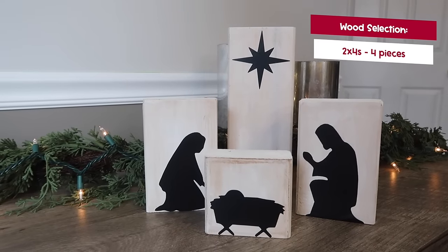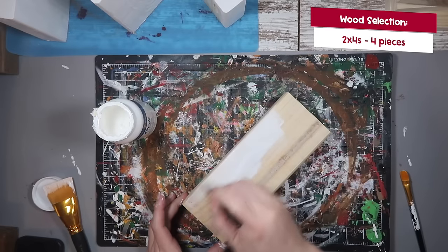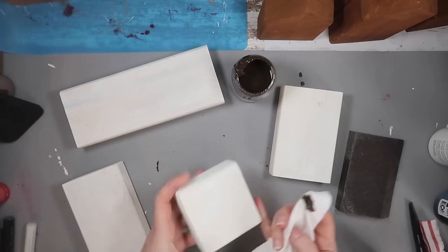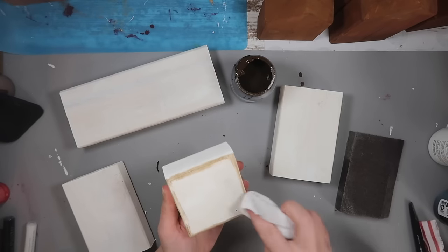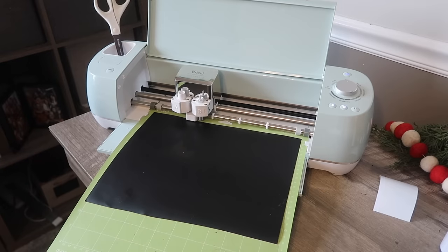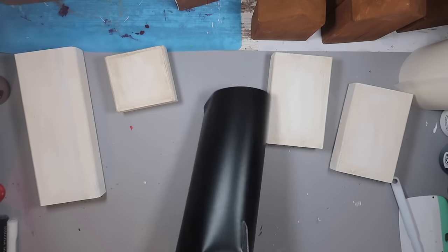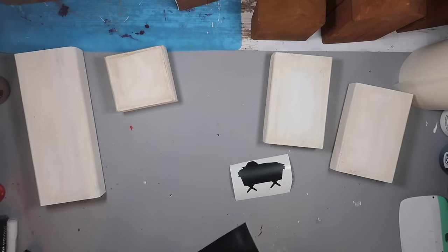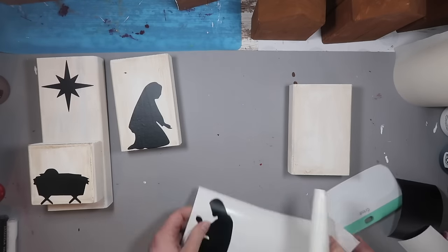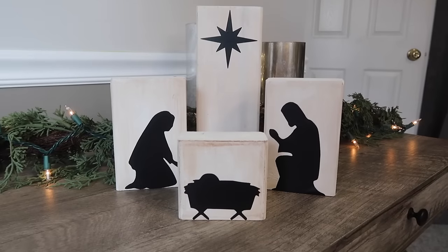For this next one, we're going to grab some scrap 2x4 pieces — you want one small, two medium, and a large. I decided to paint all of them white and then do a little distressing with a baby wipe and some antique wax, but you could also use brown paint or leave it non-distressed. Then I cut out these shapes on my Cricut — if you don't have a Cricut, you can print them as a PNG file, cut them out, trace them onto the wood, and paint them in because they're really simple shapes. Size them to two and a half inches wide, apply them, and you have a beautiful rustic nativity set that didn't cost much at all, especially if it's scrap.